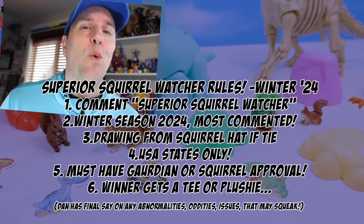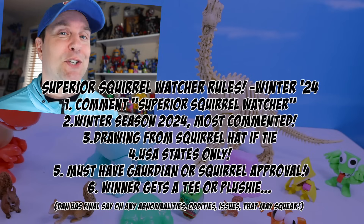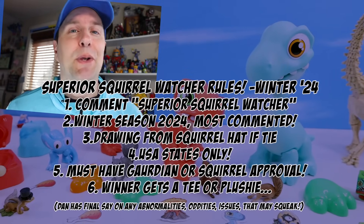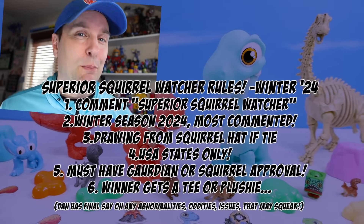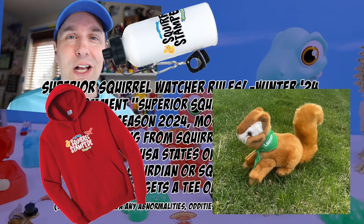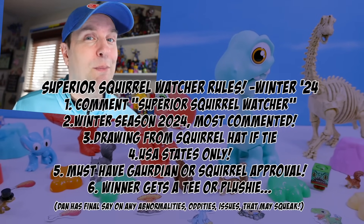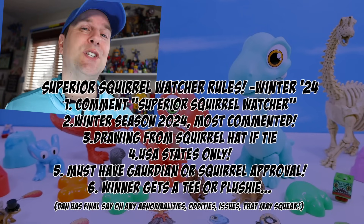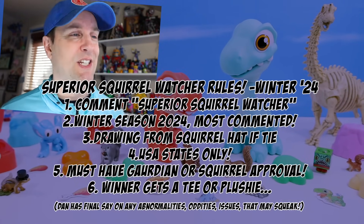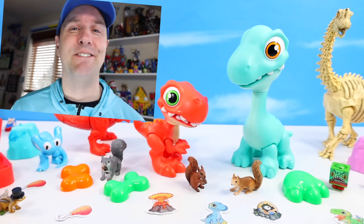Are you a Superior Squirrel Watcher? Here are the rules for the winter quarter: if you comment 'Superior Squirrel Watcher' in the comments, I will tally them up at the end of winter. Whoever has the most — or if equal, I'll draw from a hat — and at the end of winter I will pull a name for a Squirrel Stampede t-shirt or a plushie. It has to be a stateside entry only for shipping purposes and of course guardian approved. Thanks for watching today.